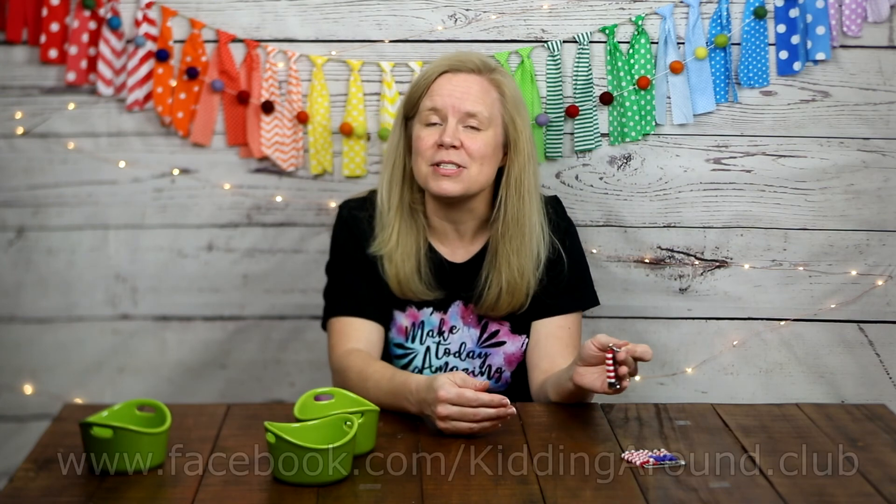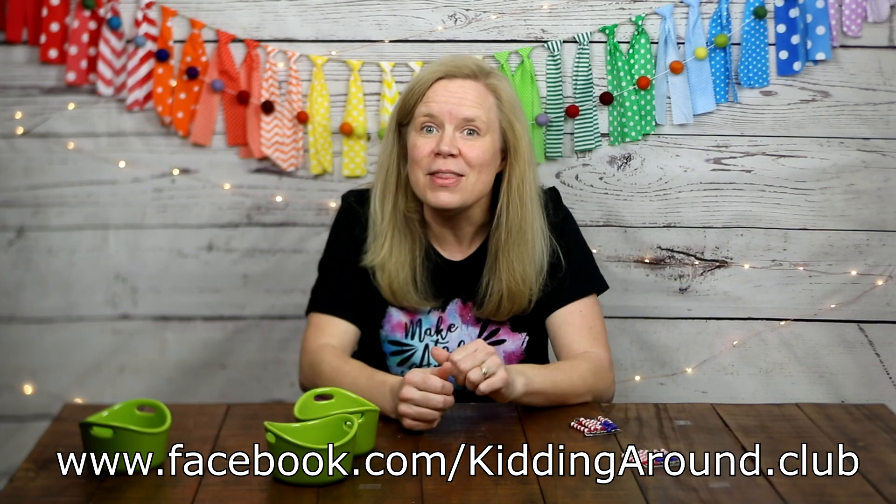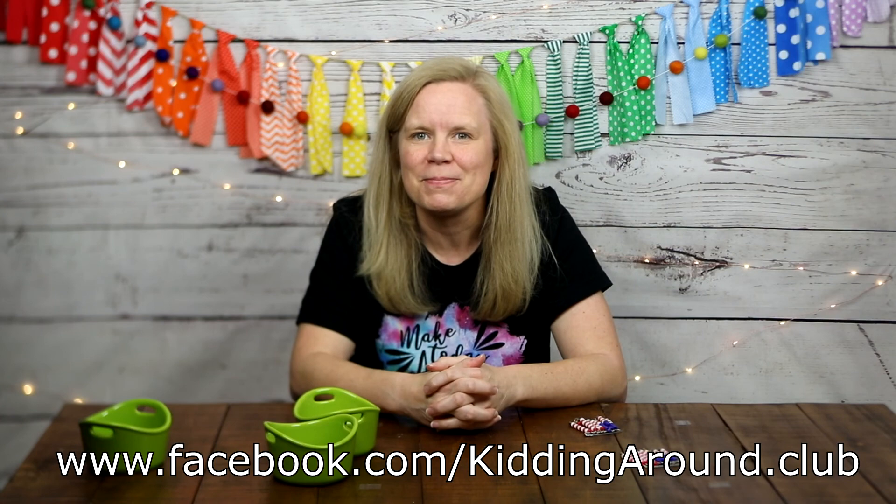I would love to see pictures of your flag pins — please ask a grown-up to take a picture and post it on our Facebook page. I love that you are so interested in spreading happiness and kindness around the world. I look forward to seeing you on Saturday for our Wonderful Woman video — it's a good one. Thanks so much for joining me, thanks for spreading love around the world, and thanks for kidding around with me. I'll see you next time!